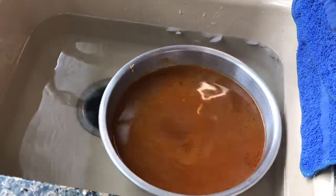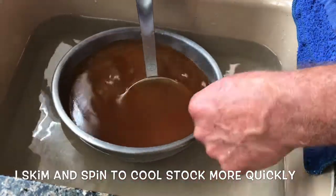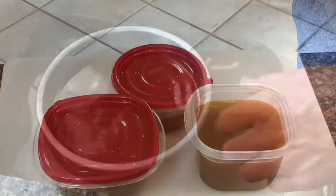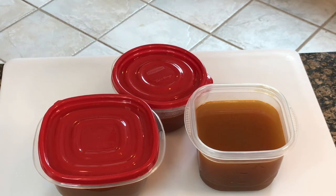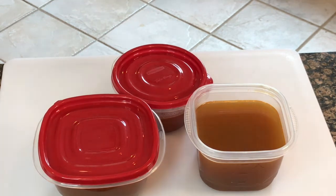Transfer the stock to bowls and put it in the refrigerator. The stock is good for about seven days in the fridge — after seven days, bring it to a boil and it's good for another seven days. Or freeze it for up to three months or longer. My two favorite uses: after cooking chicken in the pan, add a little chicken stock to the fond to create unbelievable sauces, and it makes for an amazing way to cook rice. Thanks for watching and I'll see you next time.